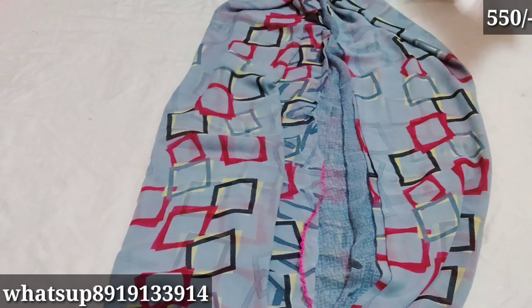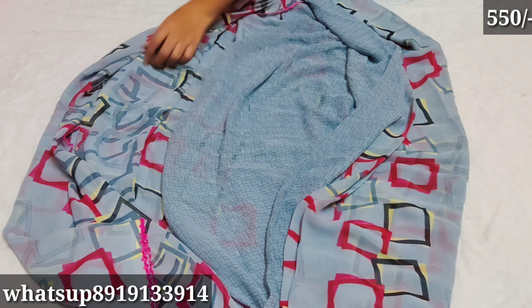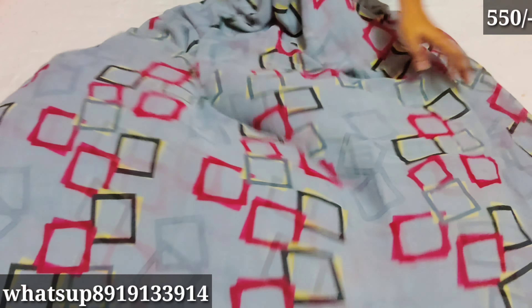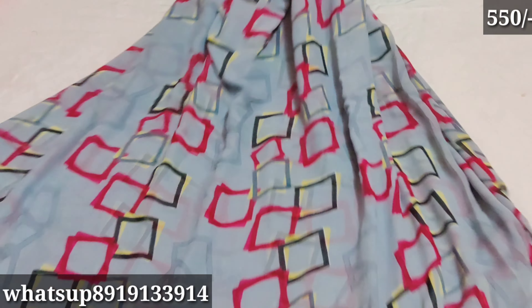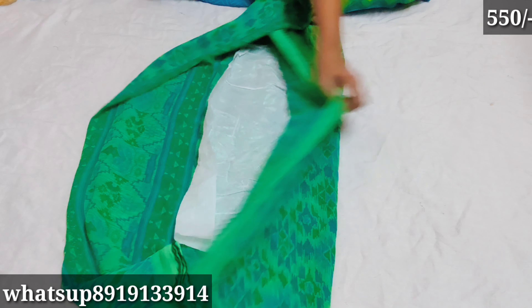Next one — the first color is gray, so it is a pink color. The pink color is the main color. The blouse is plain. The overall look is a box design and it is very trendy for gowns. You can cut this dress for teenagers and parents. The next one is green color with the same design style.